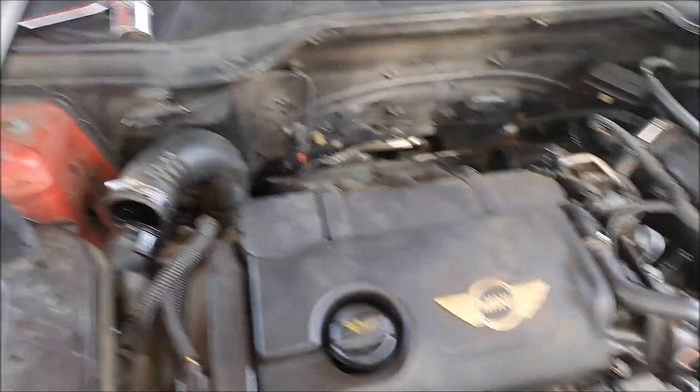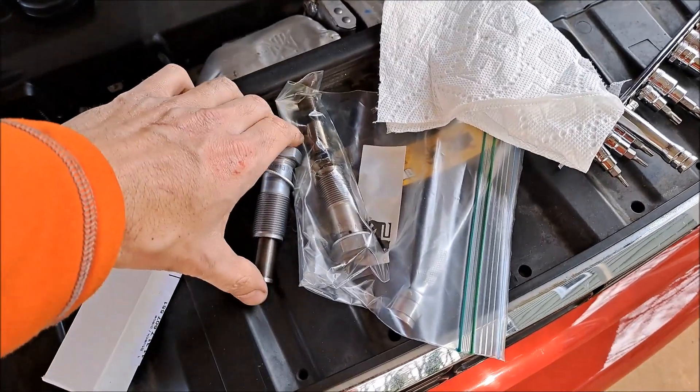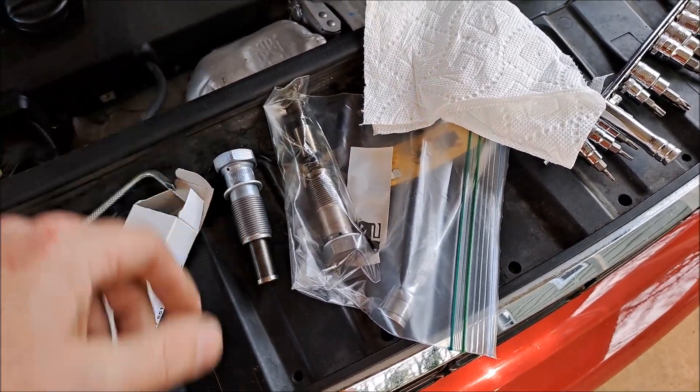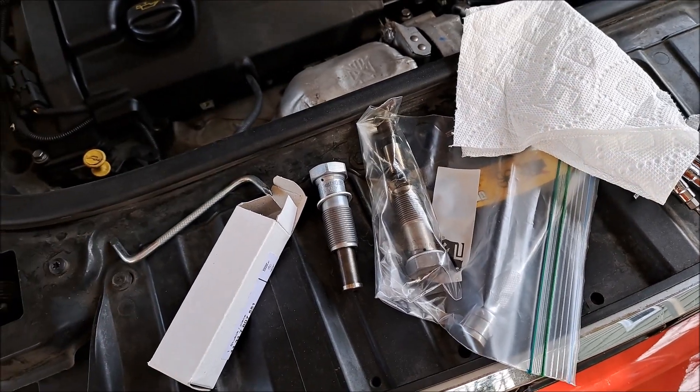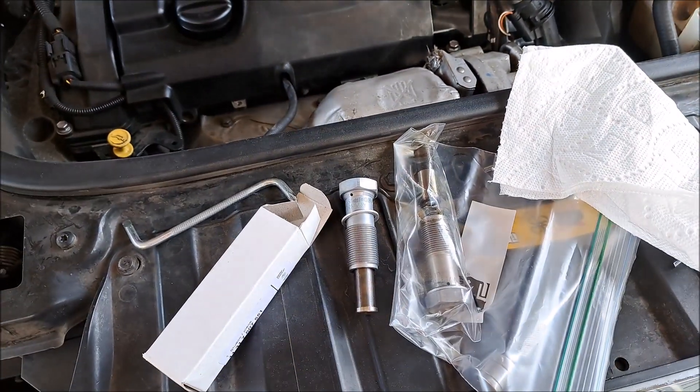I'd go ahead and replace that if you have any concern, or at least check it — pull it out, see if it's still all connected, see if it has tension. I've seen ones that just go in and out with nothing. So before your chain disconnects and you smash the engine, go ahead and do that.